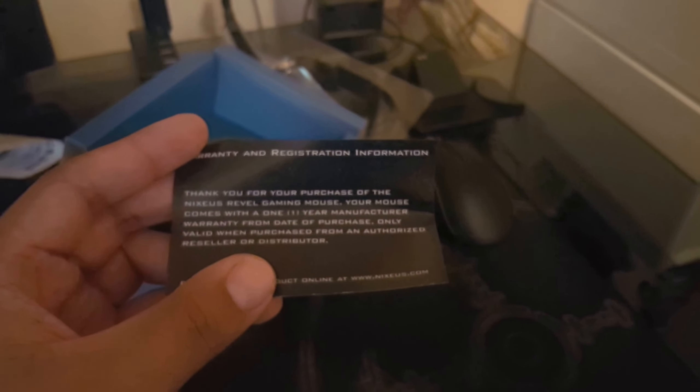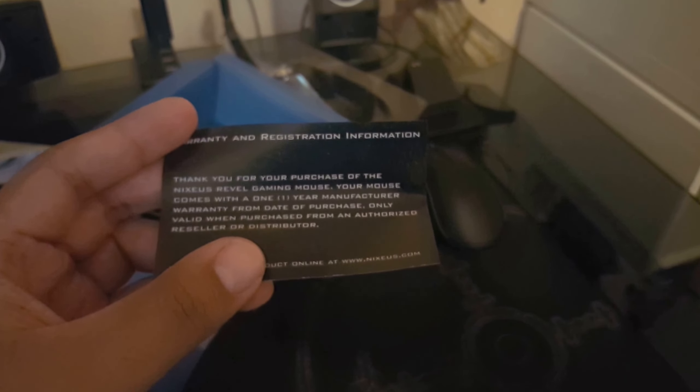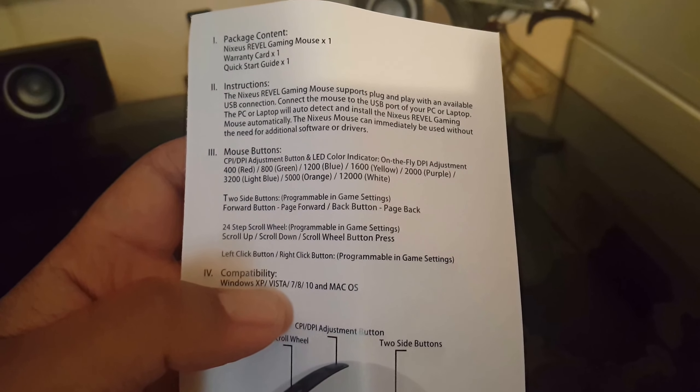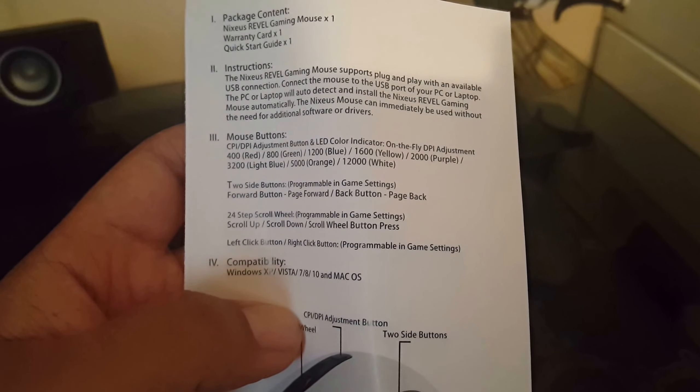Warranty and registration information: thank you for your purchase of the Nexus Level Gaming Mouse. Your mouse comes with a one-year manufacturer warranty. Go on the website to register. There are some instructions — this is for commands. It says it can be used without software, and there are basic instructions on how to do things.